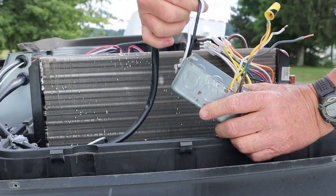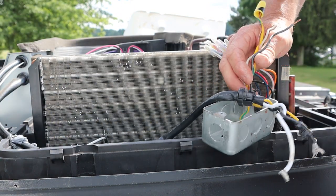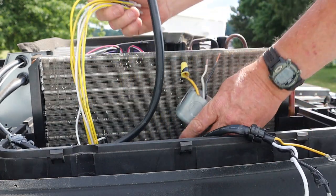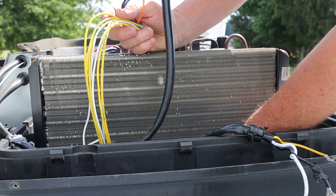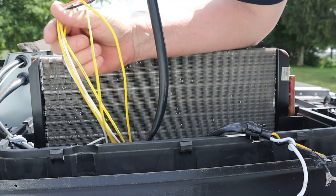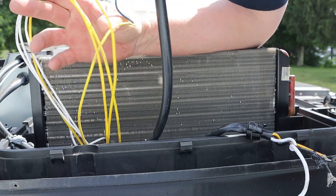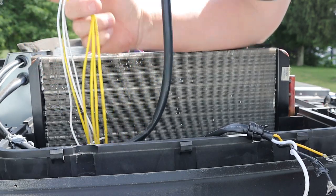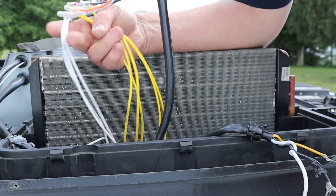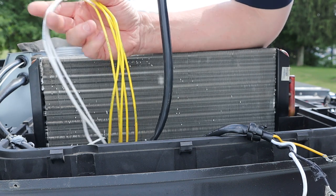Finally got those out. There's our 110-volt wires. We're just going to stuff them right back down in there and leave them, so when we get the new air conditioner up here we'll be able to hook it up. Now I always love when they do stuff like this — a lot of manufacturers think it's a really good idea to have the same color wiring in the coach. We've got three white wires coming out of the coach and six yellow ones.